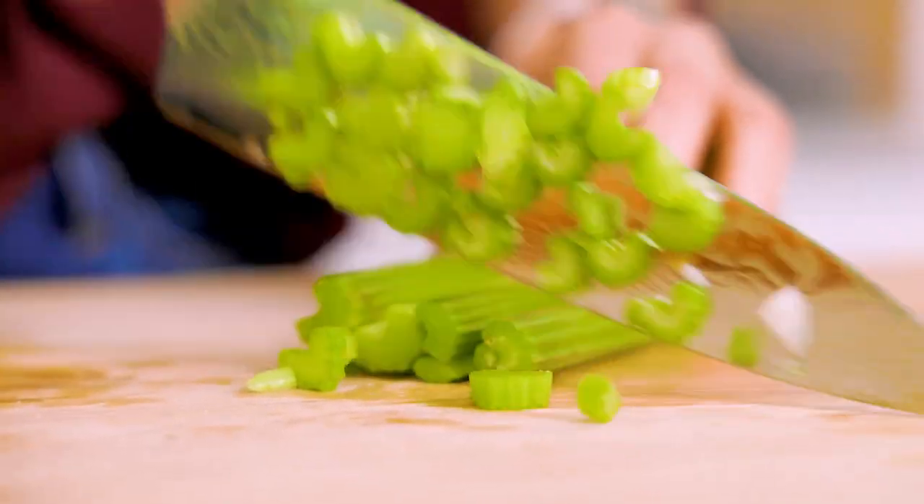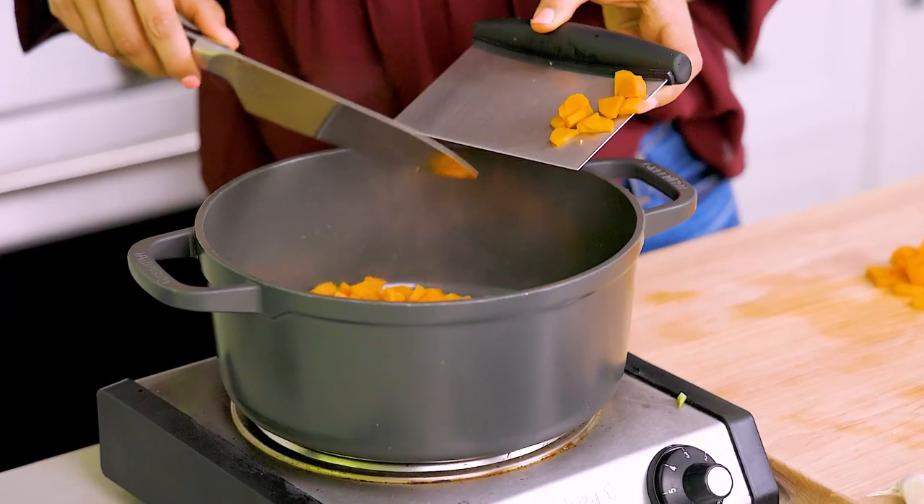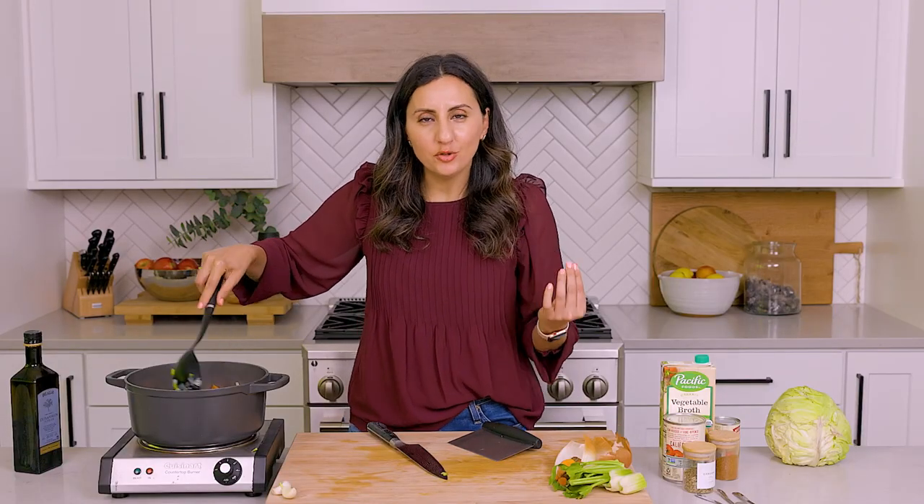Now we'll go ahead and chop the celery. And time for the carrots — let's throw the carrots in there. We want to cook those veggies for five to seven minutes until they're softened and a little bit translucent.